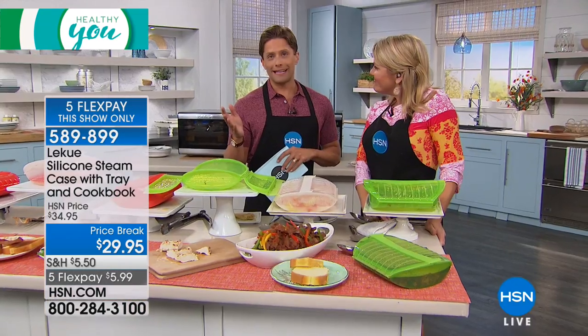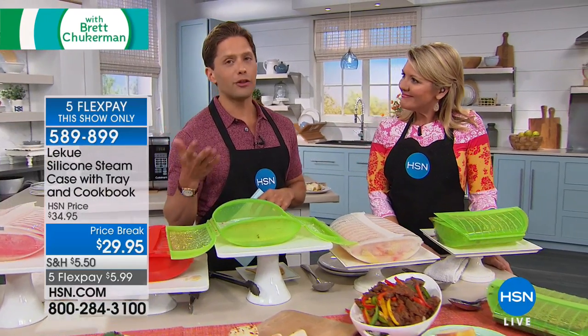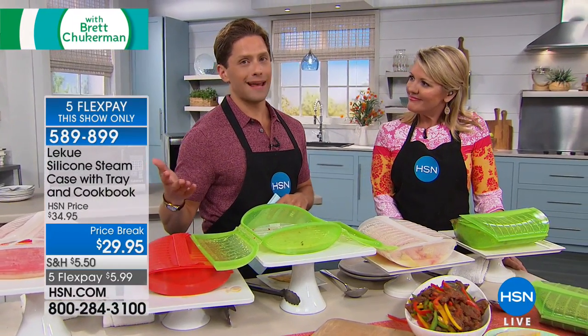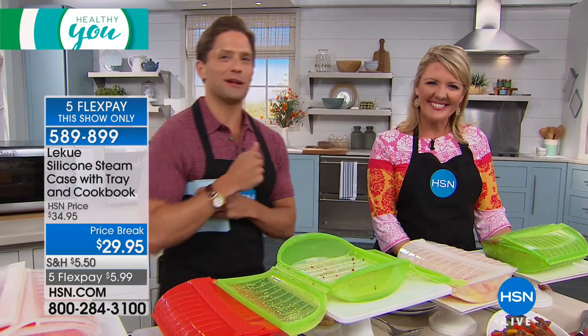Shop for it while it's available. It's on FlexPay exclusively for you today. We promised you healthy foods, and at the end of the day, we want you to actually enjoy the way they taste — and you will with this. It's not like, 'oh, I have to eat steamed broccoli again.' It's delicious. Thank you, Stephanie — we really do appreciate it.